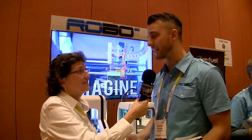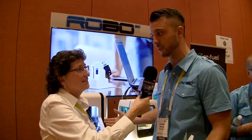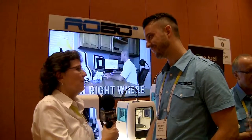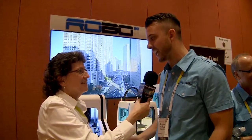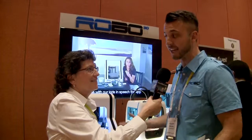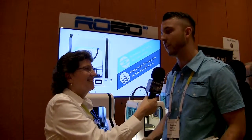For Robo3D, the question is how to differentiate. They've been spending a lot of time, especially within the retail environment, on bringing content to consumers — use cases that open people's minds to what they can actually do with the product. The most common question they get is 'what can I do with it?' since not everyone has that imagination naturally.